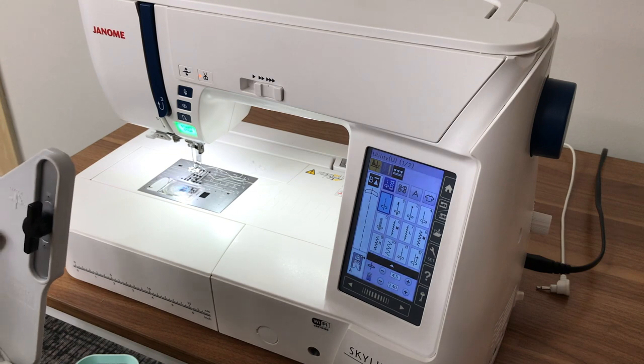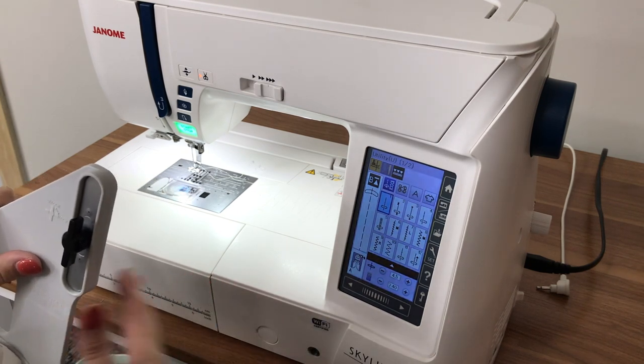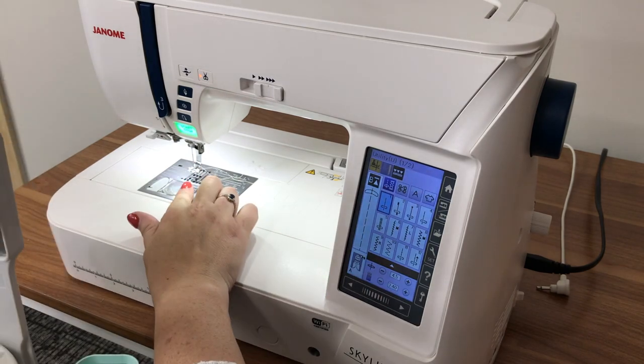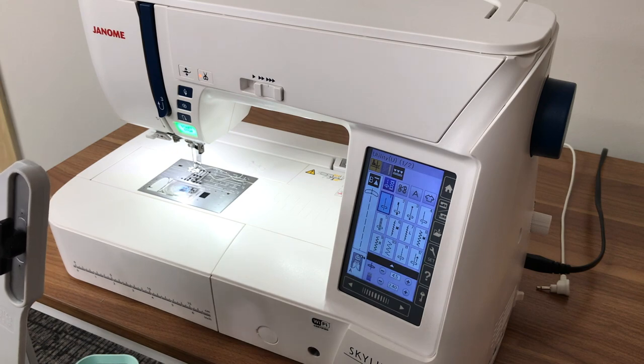Now it's time for the fun part — time to pick out my embroidery design and get my machine set up. I have my hoop already, my P foot on, and a full bobbin. I just need to do a few things first.